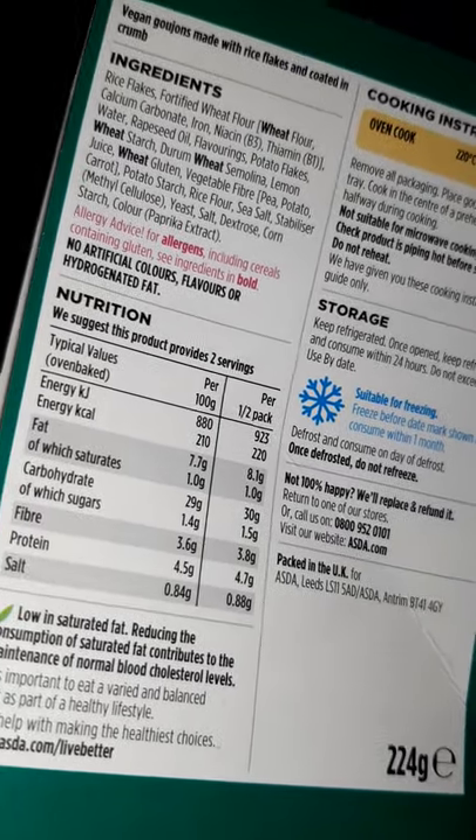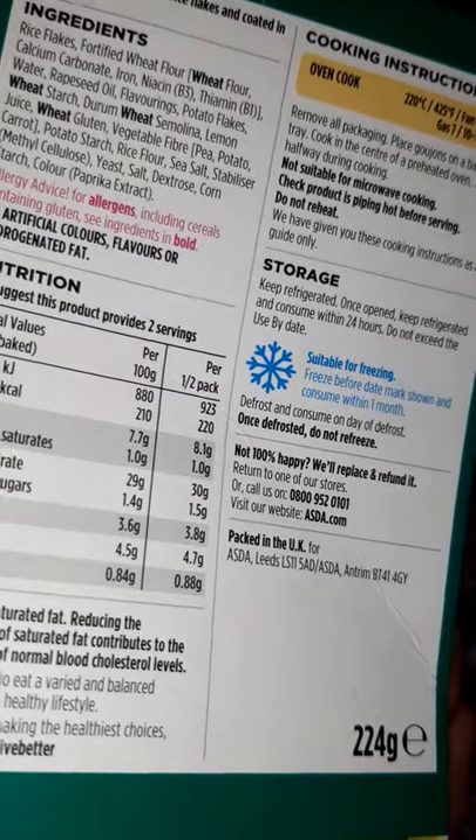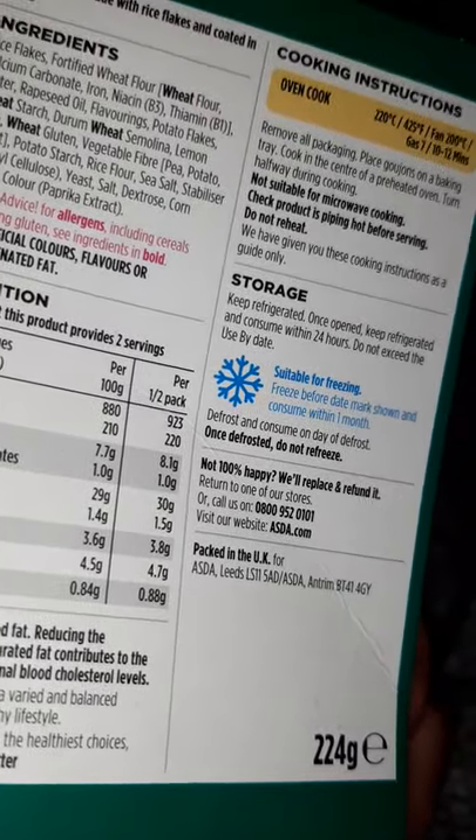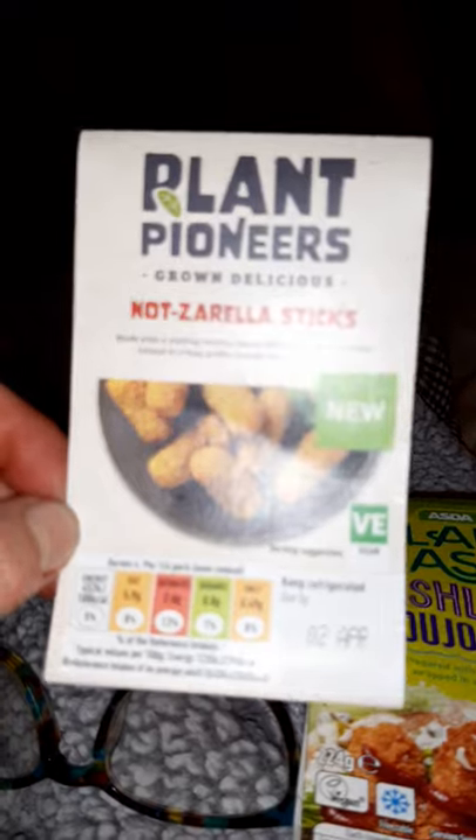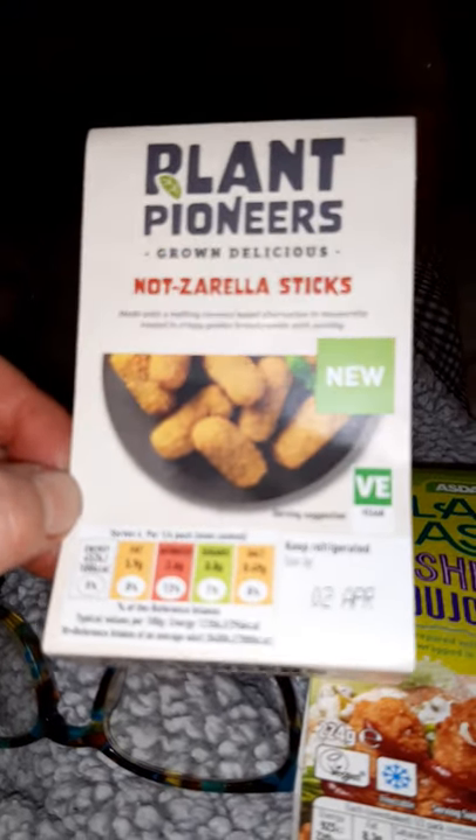It says serves two people — it probably would serve two people, but me being me, trying something new, I just thought I'd whop it all on the plate and have it all for tea. I've accompanied them with the mozzarella sticks from Plant Pioneers.